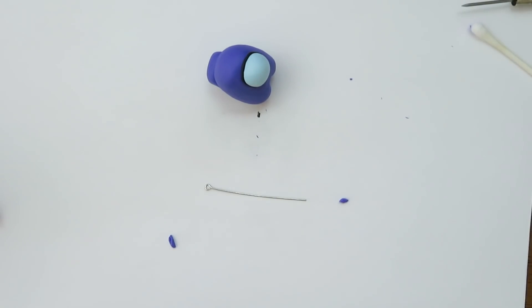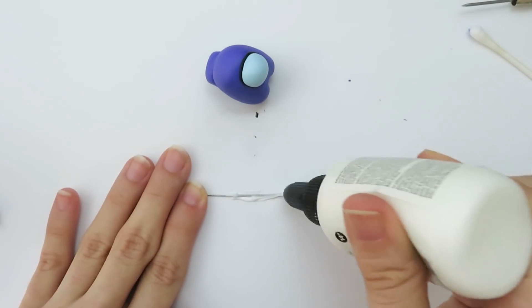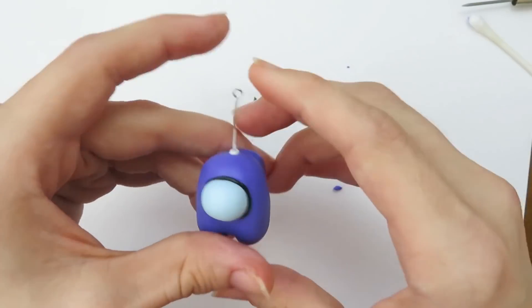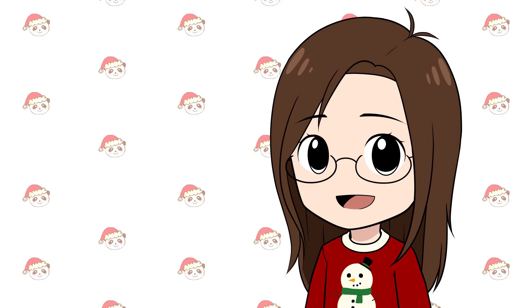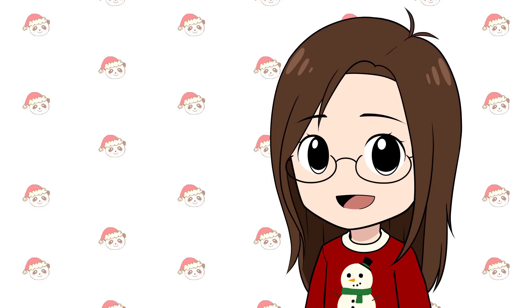Now I'm going to wrap the black clay around the face — the needle tool is really helpful while doing this. I need to put the eye pin onto the character so they can go onto the tree. I coat the pin in liquid Sculpey to help it stay in the character and not come out. I realized my pin was way too long and it came out of the bottom of the character, so I trimmed it a bit. Now it's time to put this in the oven.